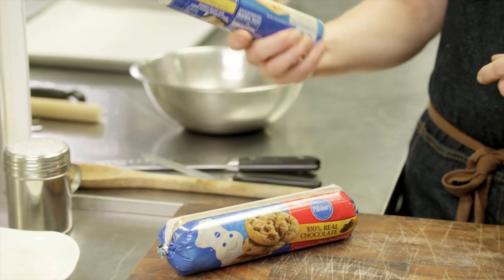I'm using two Pillsbury doughs — one is the seamless dough sheet and also some chocolate chip cookie dough. Because when I think about rugula, I'm thinking walnuts, jam, cinnamon, chocolate chips.